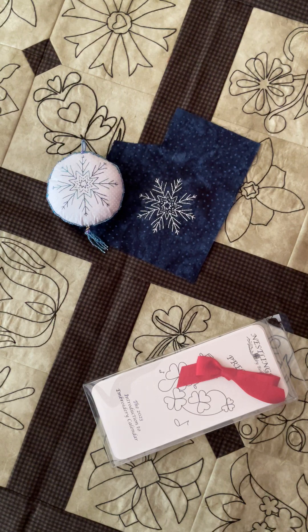Hi everyone. I am so excited to be here bringing you the Introduction to Embroidery 2023 calendar by me, Nestlings by Robin. It's a great little self-paced mini class — you can jump ahead if you want. Every month I'm going to go by what's actually in the calendar.